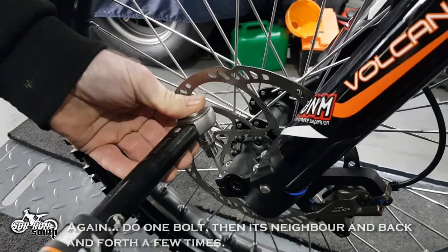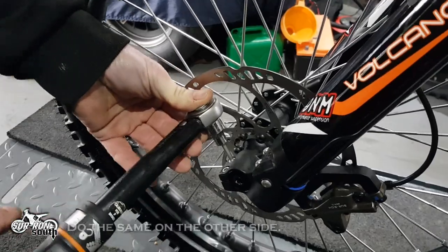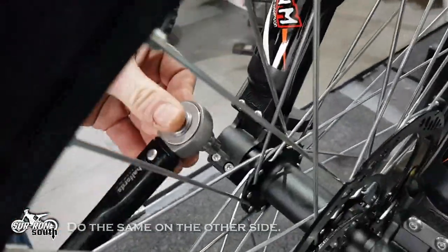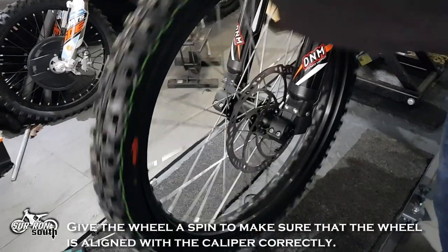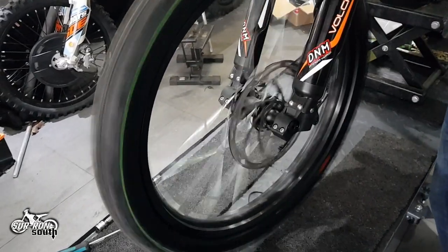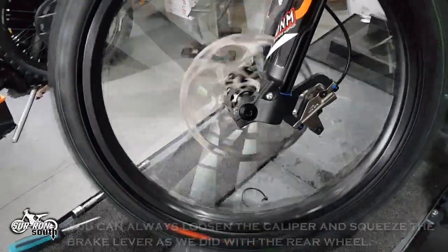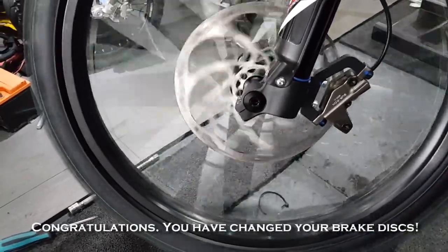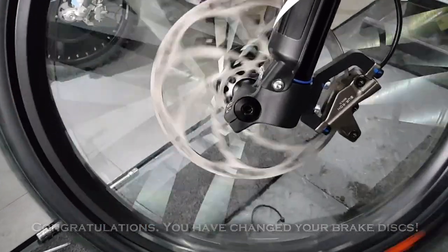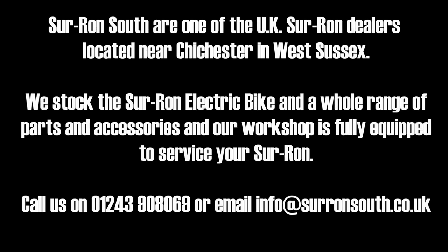Do one bolt, then its neighbor and back and forth a few times. Do the same on the other side. Give the wheel a spin to make sure that the wheel is aligned with the caliper correctly. You can always loosen the caliper and squeeze the brake lever as we did with the rear wheel. Congratulations, you have changed your brake discs. Thank you.